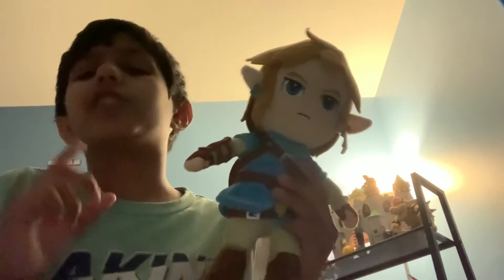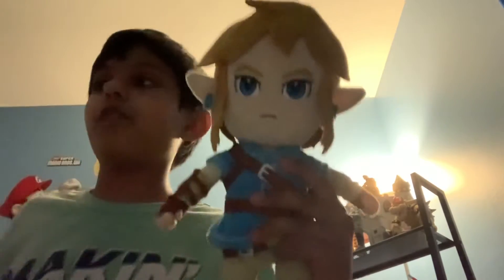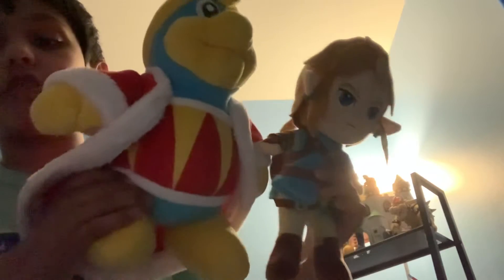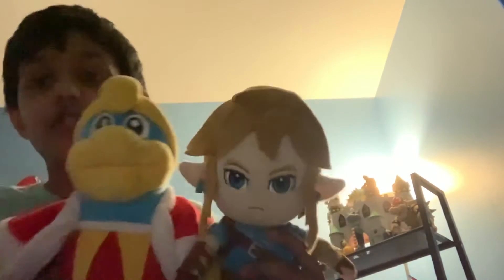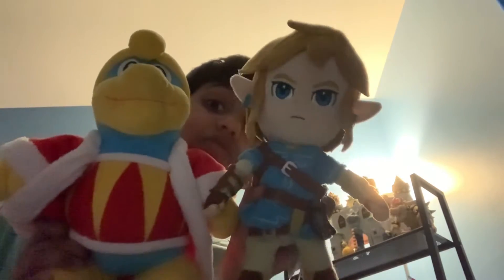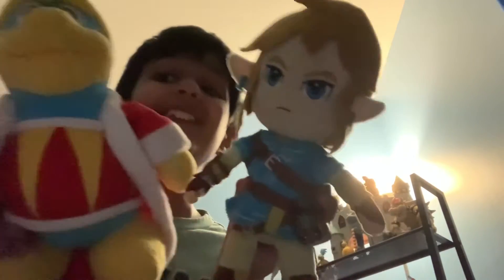My only complaint with this plush is probably that it's a little too big. Like if you're comparing this to a King DDD — they're from different franchises, but — they're the same size. This is 12 inches and it's a little big for 12 inches. Link should not be bigger than King DDD.